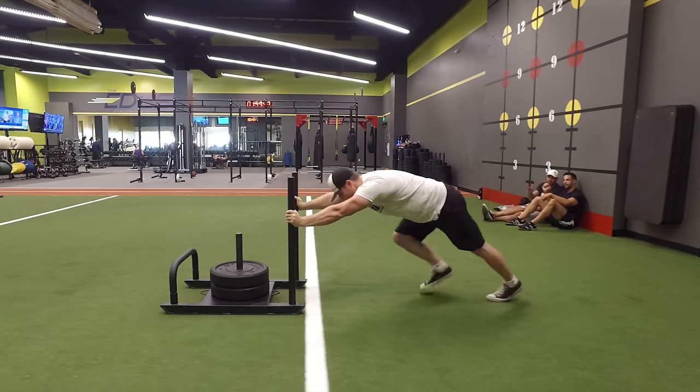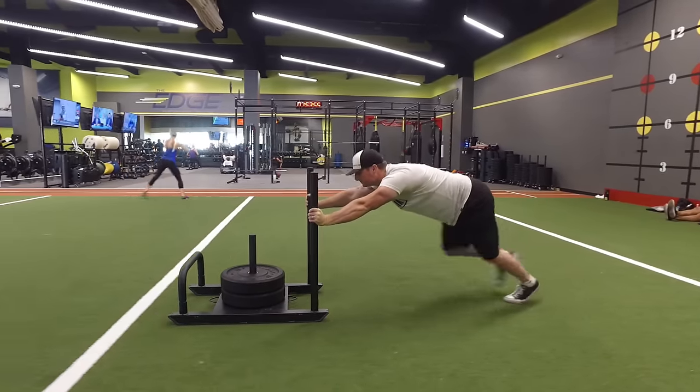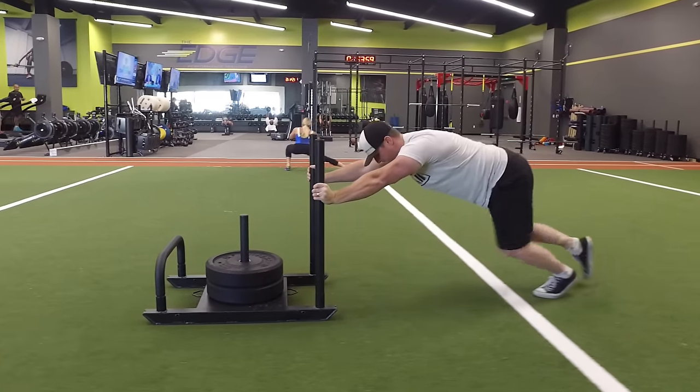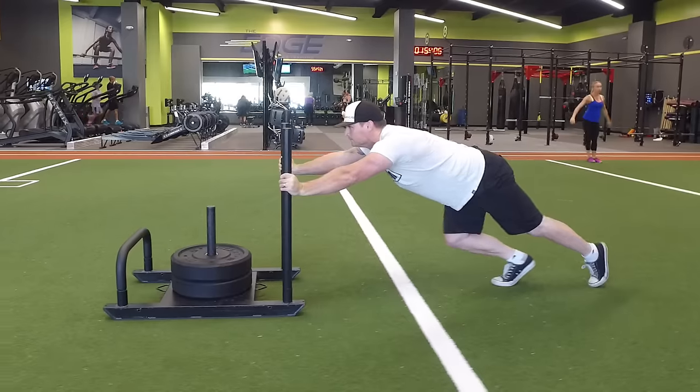There are some key points you want to pay attention to. Notice his spine — he keeps a very good neutral spine and he's got good hip extension, reaching through and driving. A lot of people don't realize this, but the sled is a great muscle builder. It's not just for conditioning. I'm not a sports performance guy — I rarely use it explosively or fast.